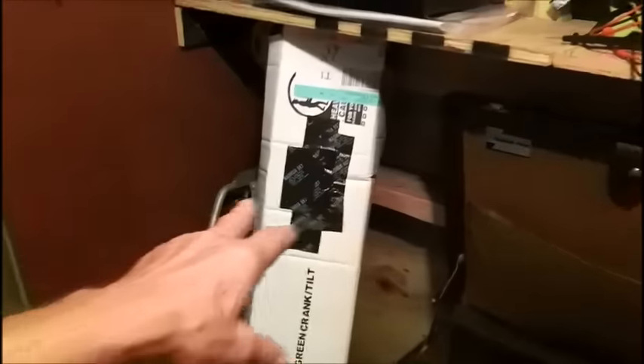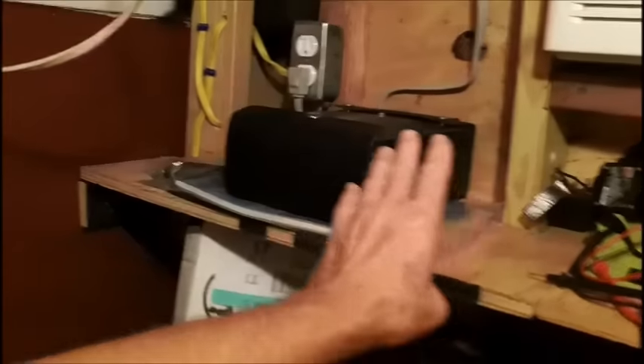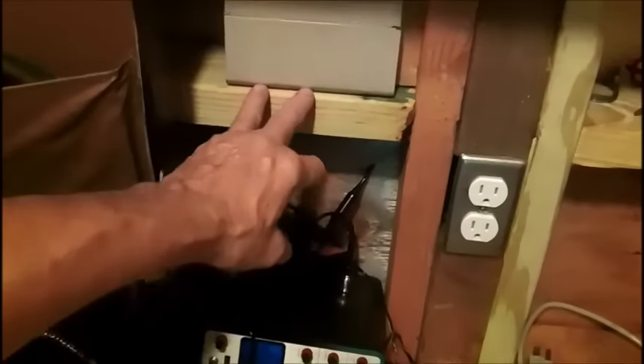I've got to move all this out of here now because I need to put a shelf right here. I can take this scope and put it on there, because if the scope goes up here I'm not going to be able to read it. Here's the book on the Leader scope that I got online, and here are the probes. I can't put the scope up there - it's too high. I'm going to be sitting down here, so there's going to be a shelf here.